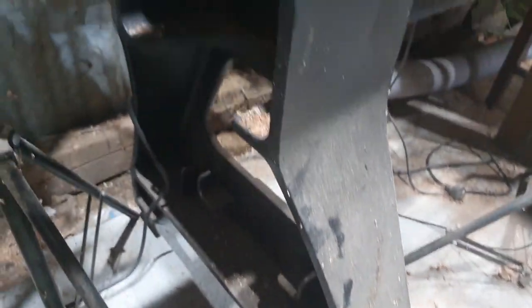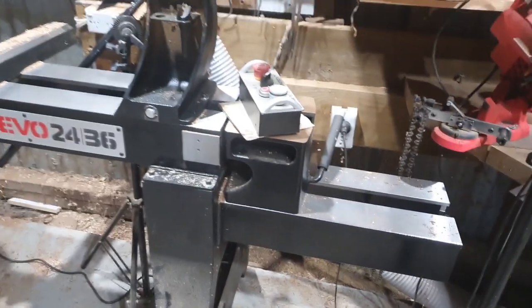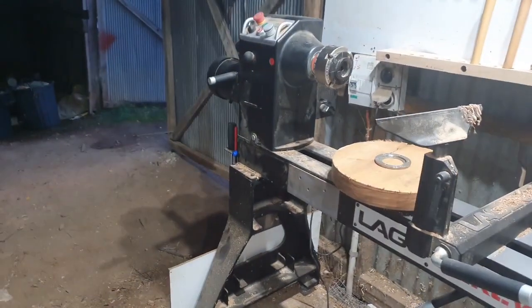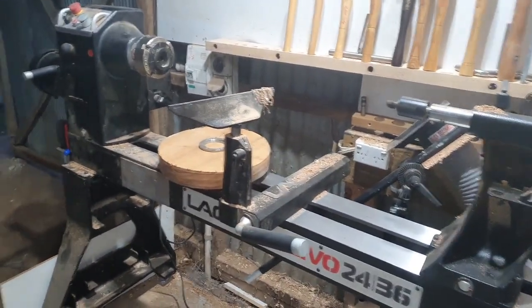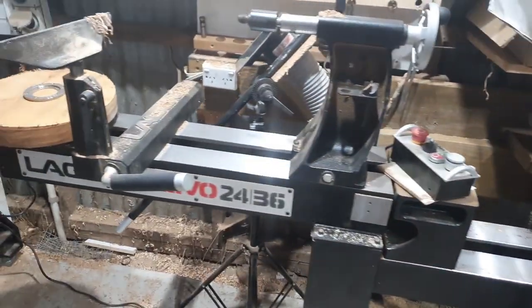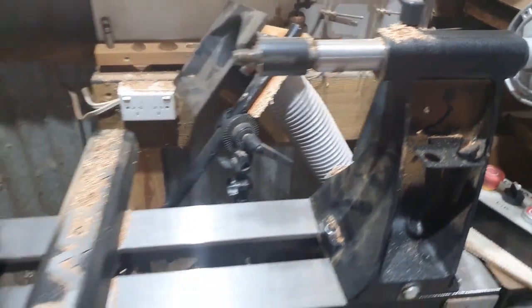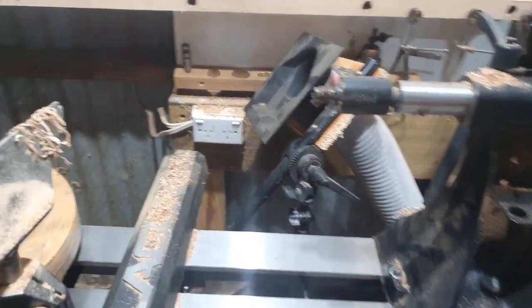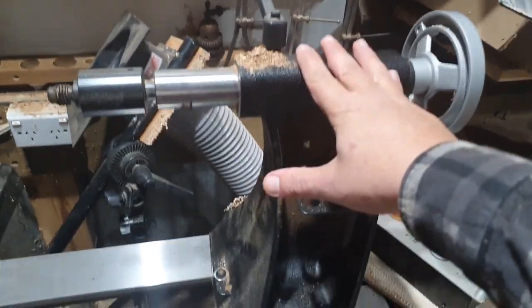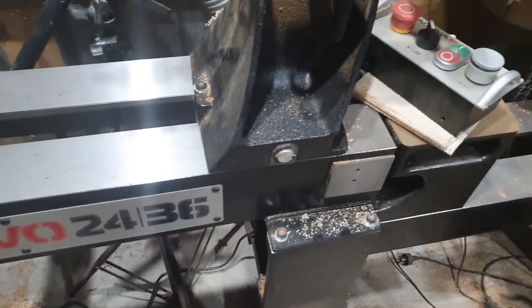I got the extension for outboard turning because the head doesn't actually swivel around on this machine, so to do outboard turning you've got to move the head to this end. I'm finding that the controls are actually better off not being attached — I was finding them in the way on the tailstock side, and I even tried them down here for a while but I was bumping into it all the time.